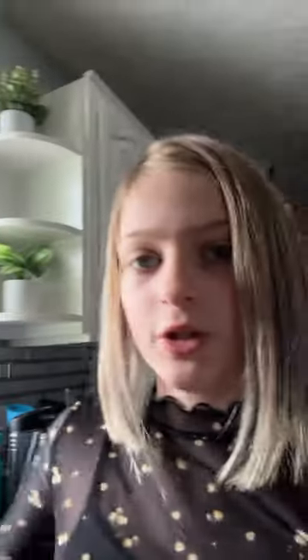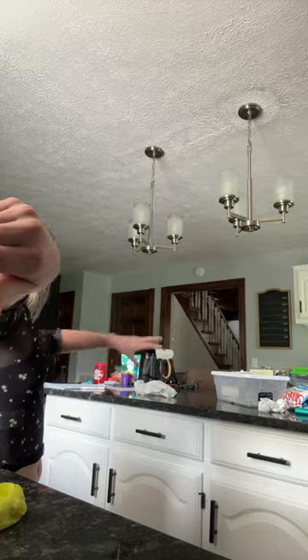Usually when I fix up her enclosure I'll let her out and let her walk around the table, but she's sleeping right now because she's been up all night.